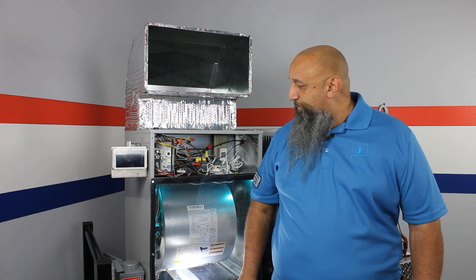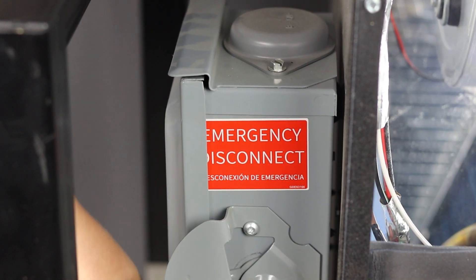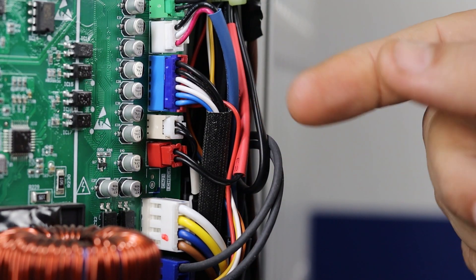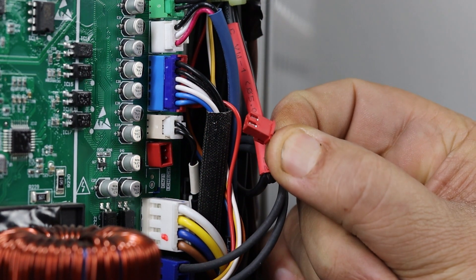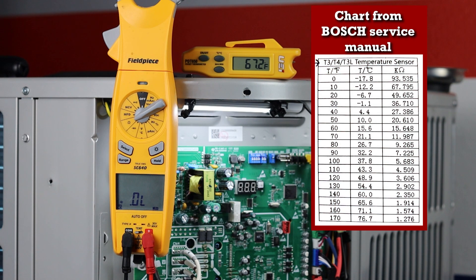We're going to do that on this mobile training unit that we have here at the training center. First, we're going to shut the power off for safety. We're going to disconnect a thermistor from this board for the purposes of testing. In order to test a thermistor, we need three items: a good thermometer, a multimeter capable of reading in kiloohms, and a reference chart to know the resistance based on temperature.